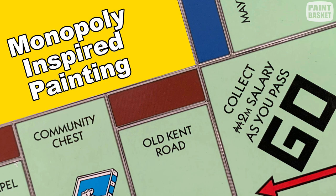Hello everybody, welcome to the class today. I'm Nolan Clarke and in this class we're going to be painting a monopoly inspired artwork. It's a perfect beginner artwork, so follow along and I'll show you step by step how we do that.